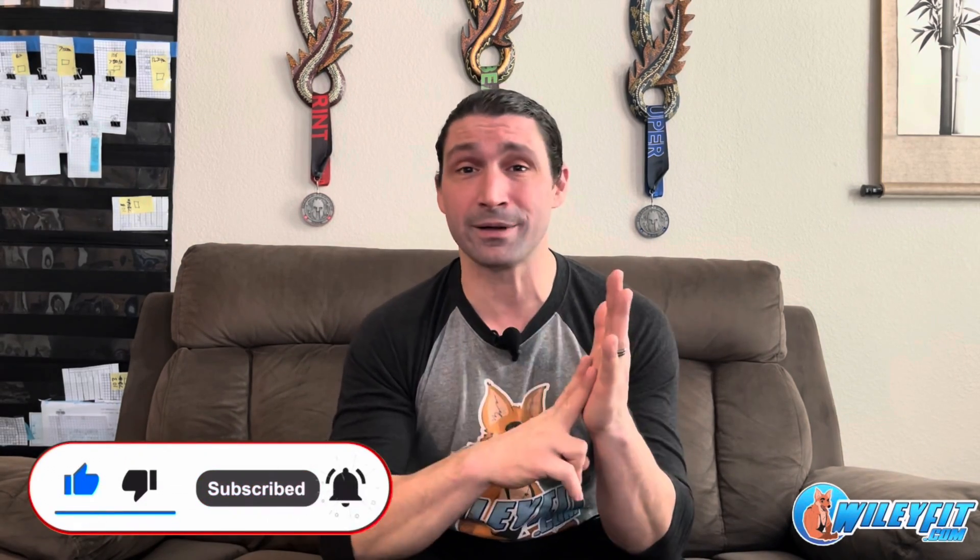But first, please consider liking this video, also consider subscribing and following wherever you're seeing this content — it really helps us to bring future projects to the fitness table.